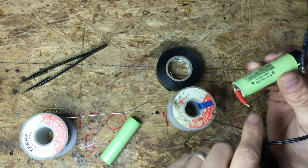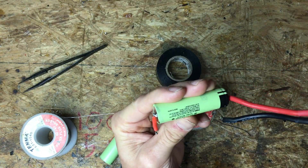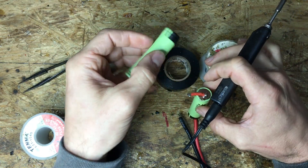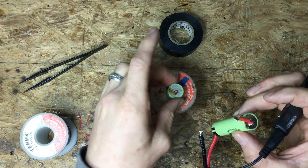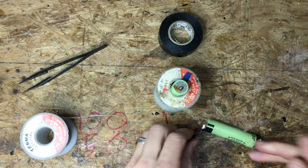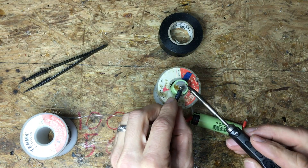The positive has got the positive lead and the negative has got the little extension. Now we're going to take our other battery — this has to go to the negative. So this one is labeled negative. We're going to take this and solder it to the negative. Our first battery has the red pigtail on the positive lead, and the second battery connects on the negative. I'm going to put this negative lead on.